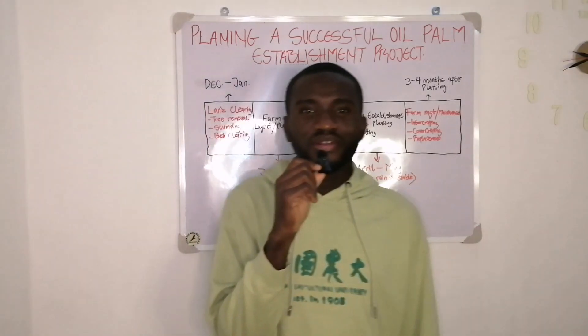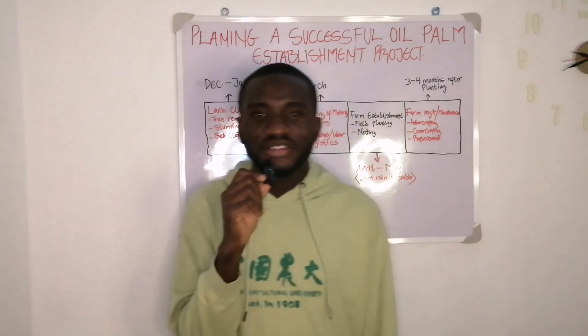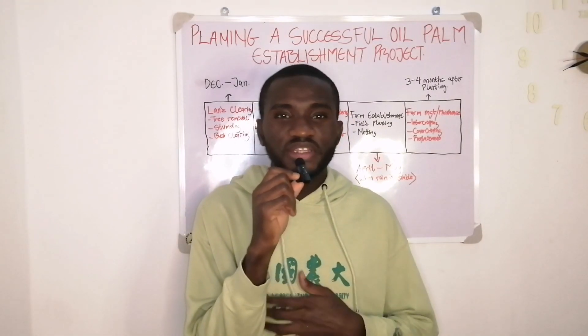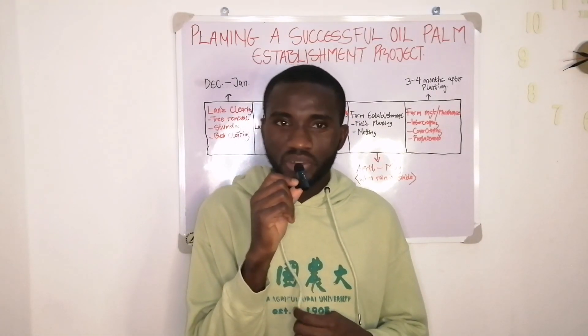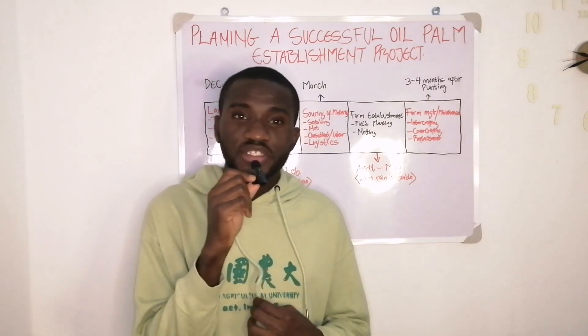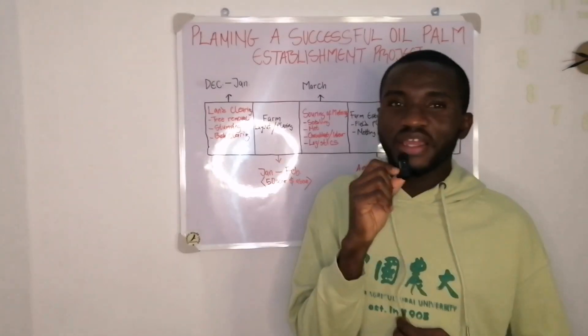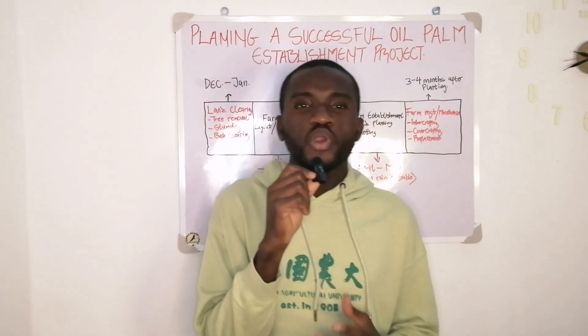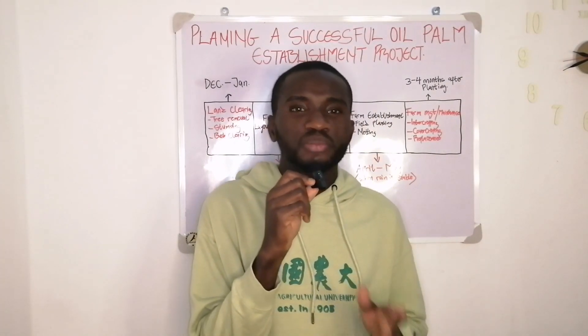Hello guys, welcome back to the channel. There's a popular saying that if you fail to plan, then you are definitely planning to fail. On today's episode, we are going to be looking at planning for a successful oil palm plantation project.